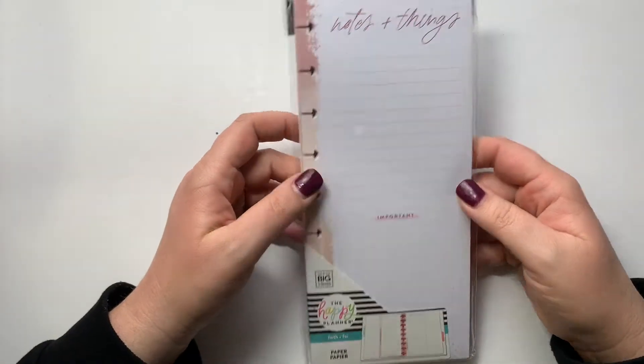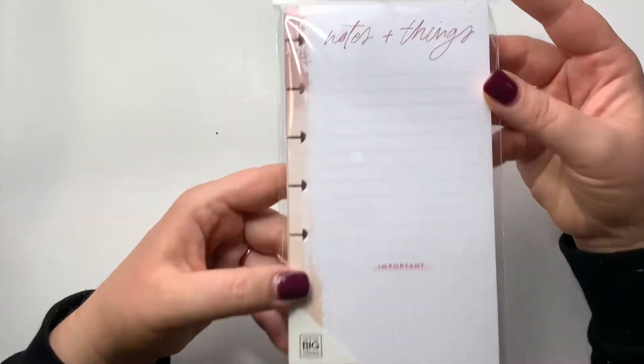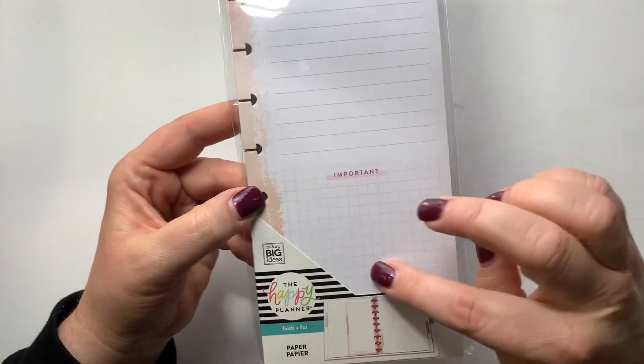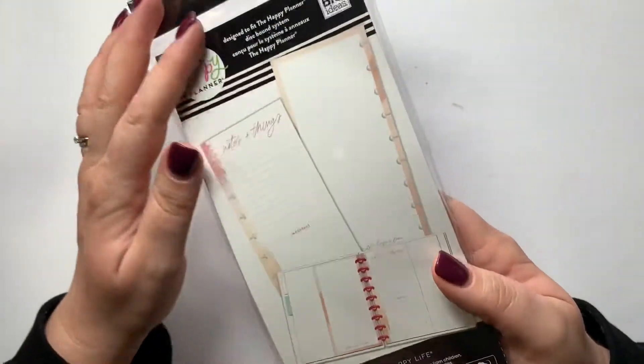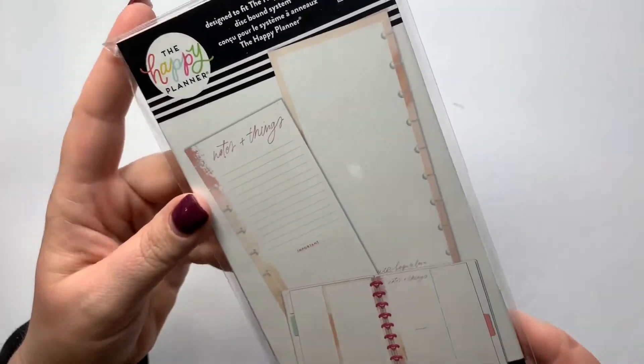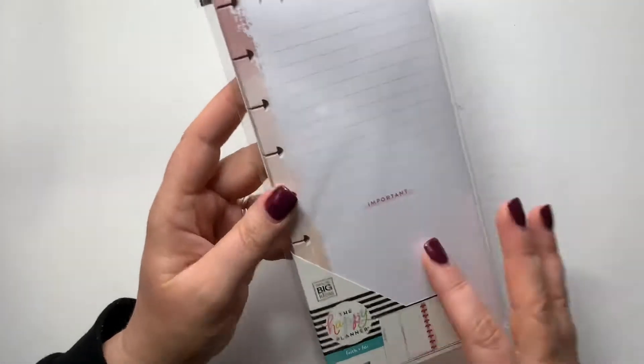I also got these half sheet notes. I love the colors — it's super neutral, and it has a grid section that says 'important,' and then the back is just dot grid. I love that for my skinny classic or my classic planner to pop it in, so I grabbed that.